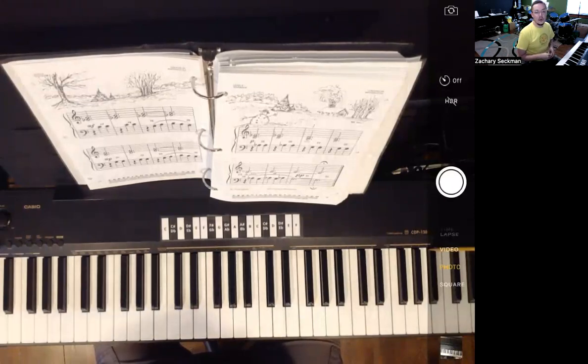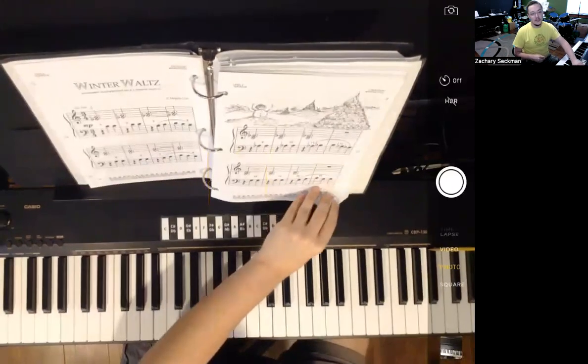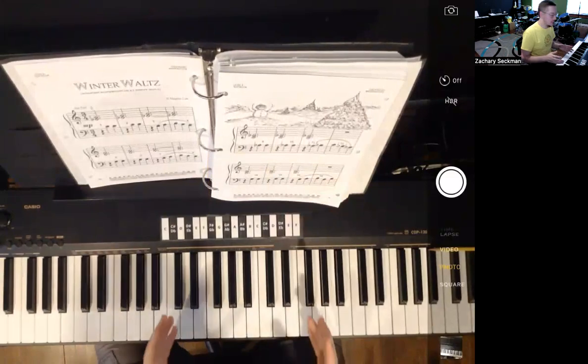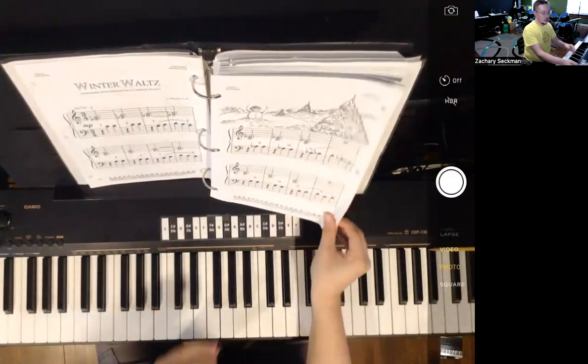This is the play-along video for the Winter Waltz, found in the Maren Cole Piano Method Level 2 and the Older Beginner Level 2. We're using the Level 2 book today for the song, and this song is spread across four pages here in the book.